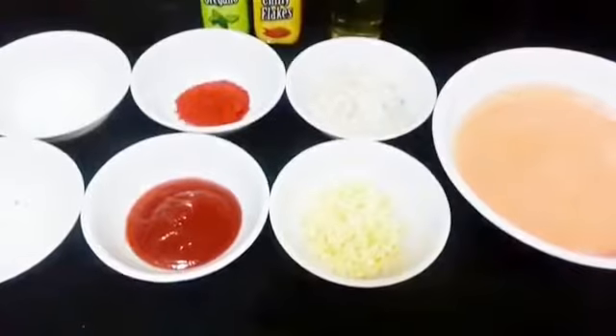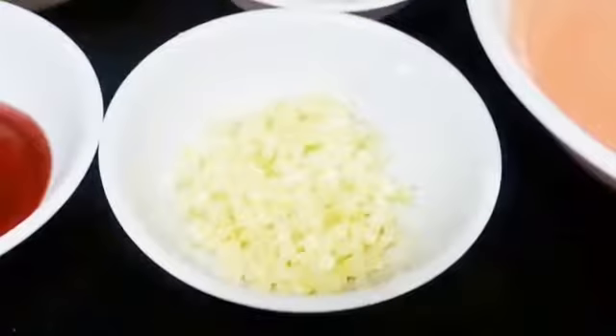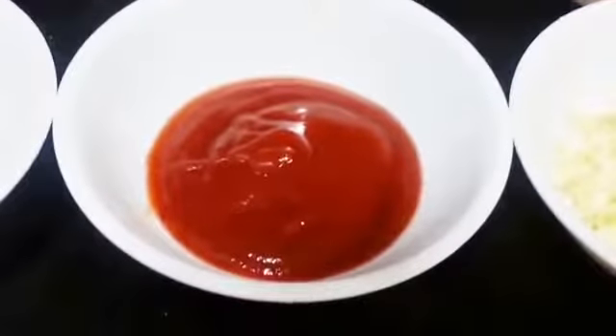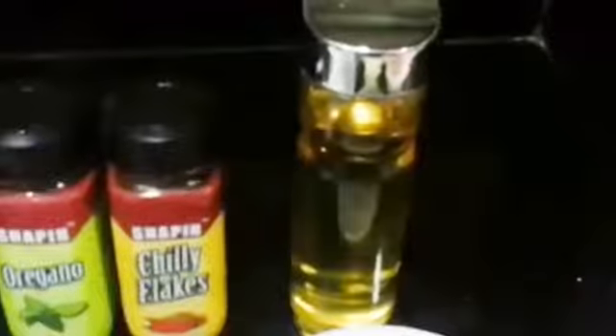So let's see what we need for this. 1½ cups of tomato puree, ½ cup of onion finely chopped, 1 tsp of garlic finely chopped, ½ tsp of red chilli powder, 2 tsp of tomato ketchup, salt to taste, 1 tsp of sugar, some oregano and chili flakes, and olive oil.